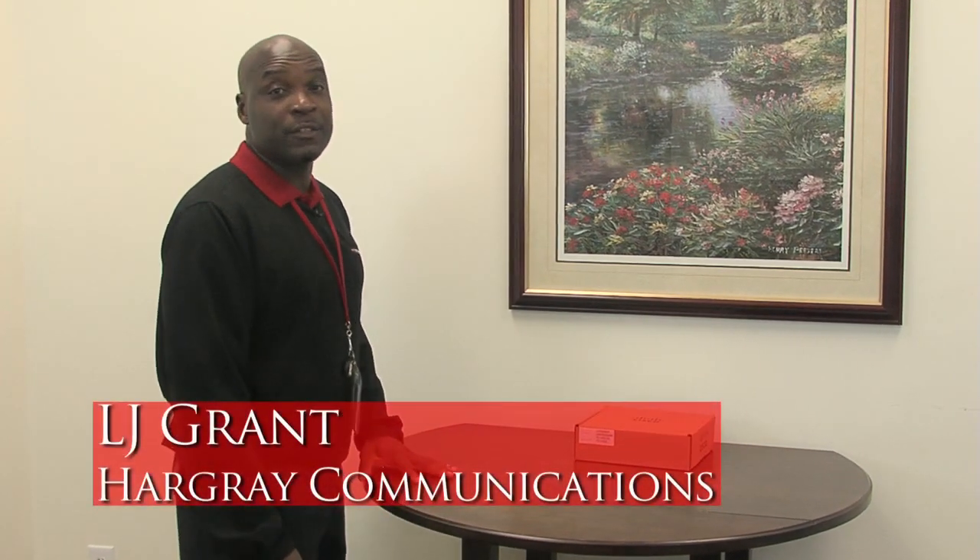Hello, my name is LJ and I'm a service technician with Hard Grade Communication. I will be going over the self-installation kit that you will receive in the mail for installing a digital adapter.